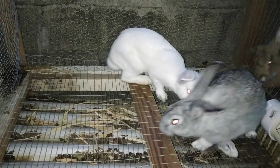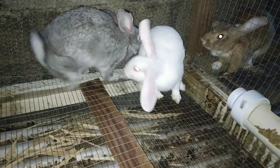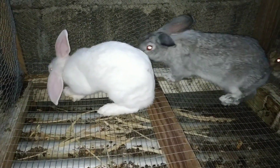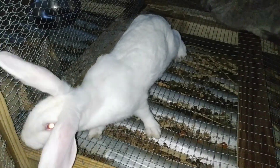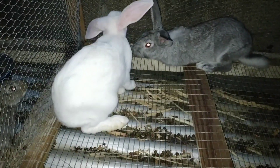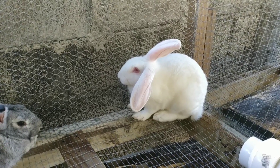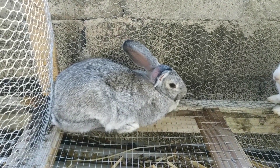Alright guys, so we have a new rabbit in the family. I traded out one of my grays for this one because the breeder I got it from has very good quality rabbits with very large litters. I believe mixing these with what I have will give me some really nice rabbits. This white one looks like a pure New Zealand, so I expect her to put on size pretty quickly.